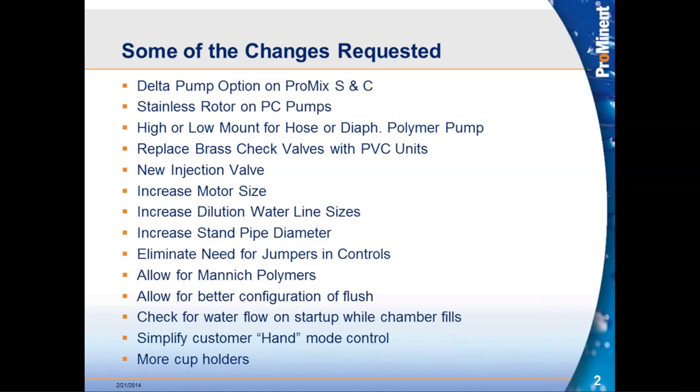Increasing motor sizes for all of the mixers — we experienced instances where concentration in the chamber exceeded the horsepower capabilities of those motors. We also looked at increasing the dilution water line sizes as well as the standpipe diameters, giving better flow through the whole system, less resistance, so the system doesn't have to work quite as hard.